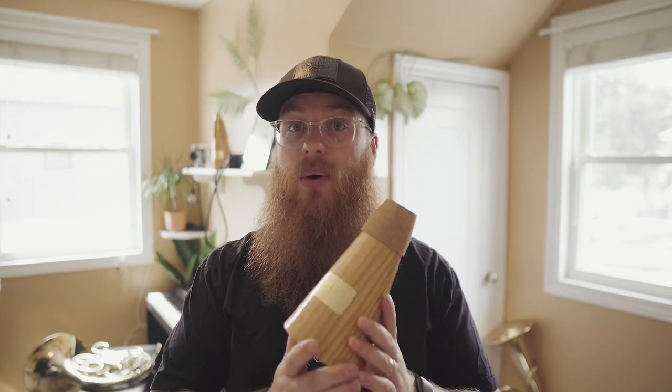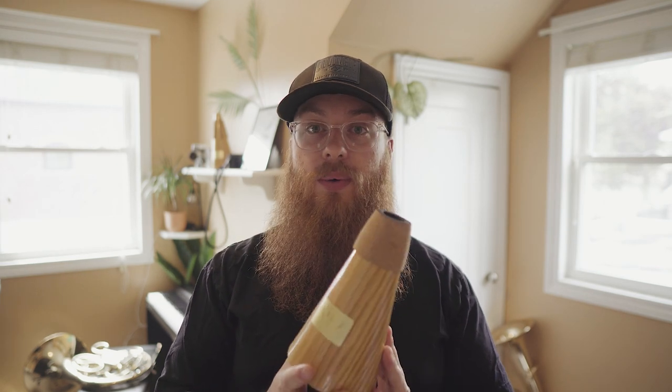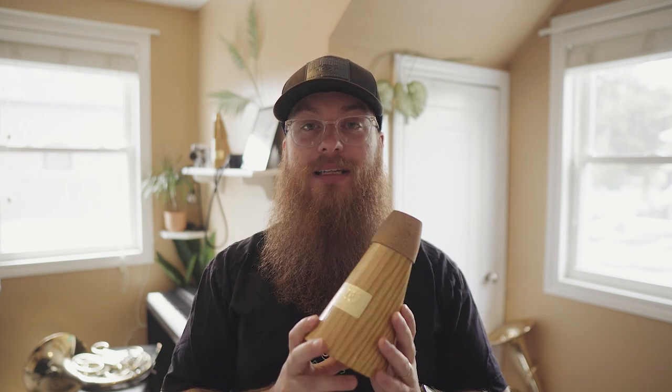I've only really had this mute for a week, and I wasn't going to review it so quickly. But as I use it more and more, I need you guys to know about it, because literally during this quarantine and lockdown, this is something you'll need to keep your family sane. Again, they don't want to listen to you practice Coprash as much as you want to play it. So I recommend one of these if you want to play horn all day, every day.